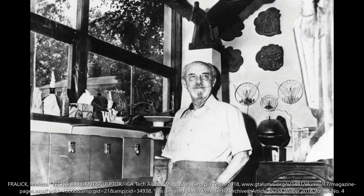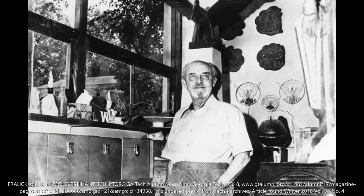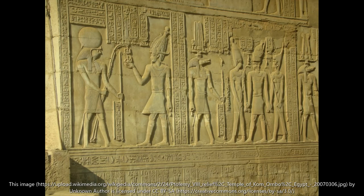Julian Hoke Harris, born in Carrollton, Georgia, 1906. He graduated from Georgia Tech in 1928, and returned to Tech in 1936 as a part-time architecture professor for the next 36 years.